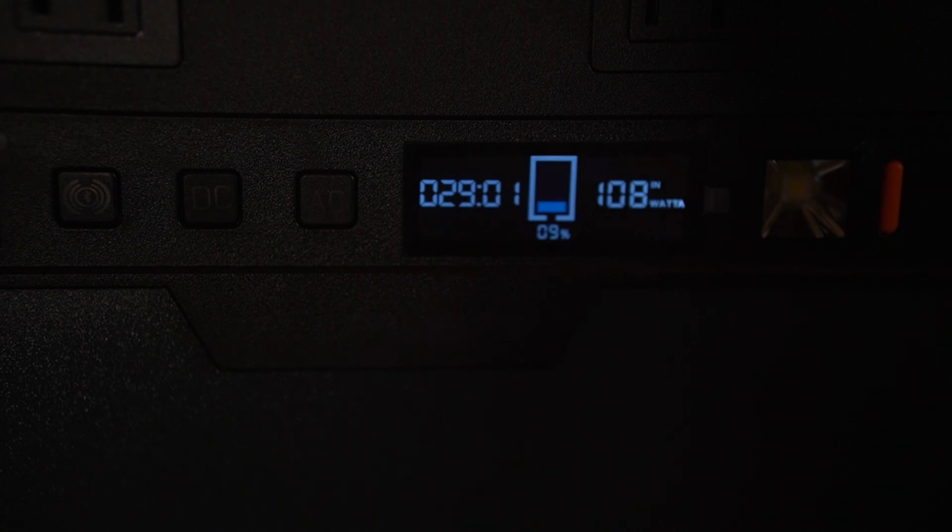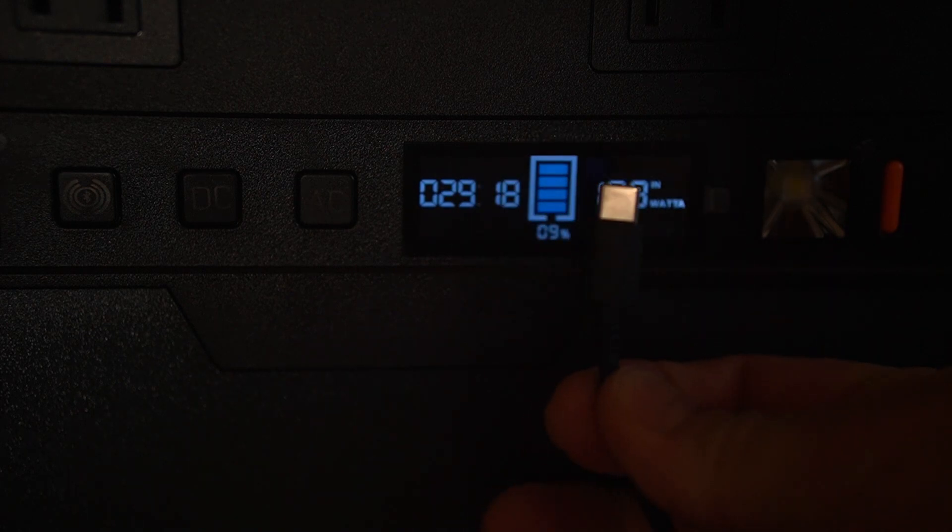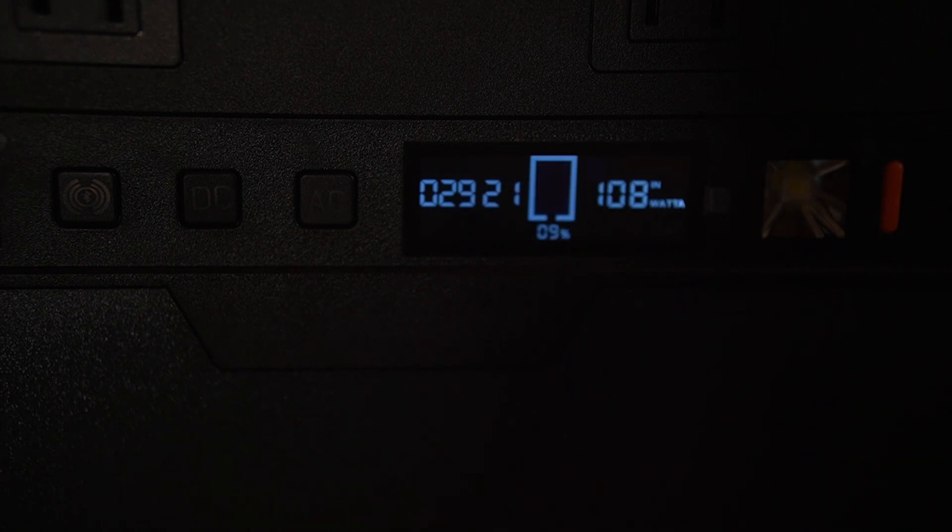Right now I've got the first AC brick hooked up — the one that comes with the unit — and we're seeing 108 watts in. Now I'm going to hook up the second USB charger to the right side and watch the wattage go up: 125, 135, 151, 158, 165, almost 180. Now we're at 179 to 180 watts — so this thing can charge really fast.